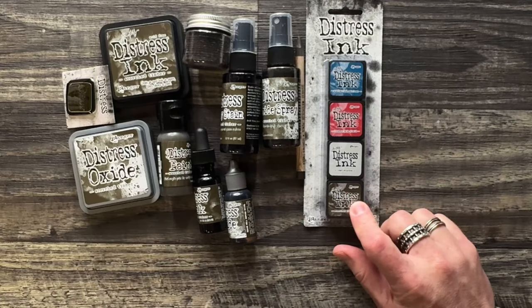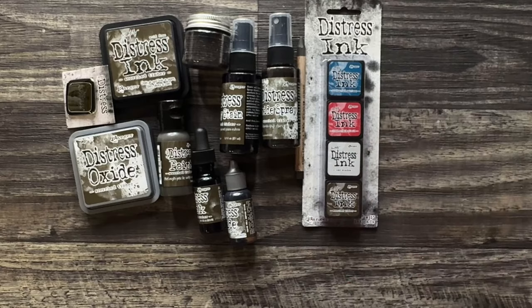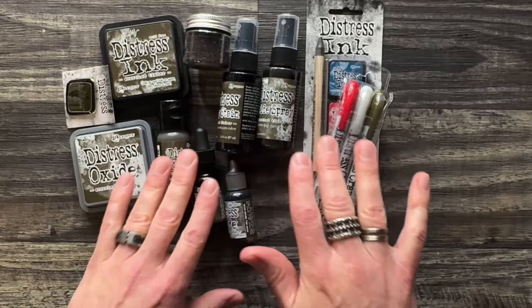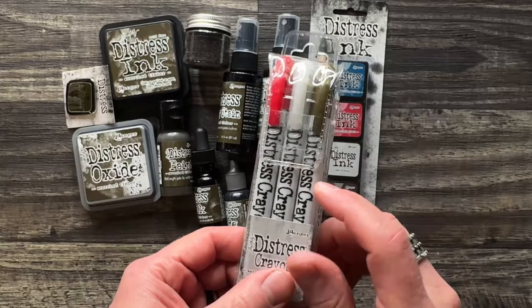So it's got Scorched Timber, and it also has all of the last ones: Lost Shadow, Lumberjack Plaid, and Uncharted Mariner. There is also a crayon set. So instead of waiting to complete your palette — because many of you are waiting — now regardless of whatever Distress product you have or collect, even if you have all of them, you don't have to wait for Scorched Timber to be in that product because there's also that set of crayons.